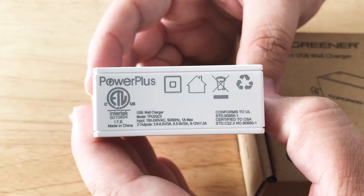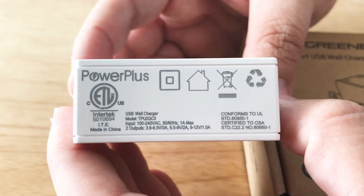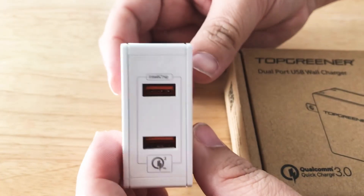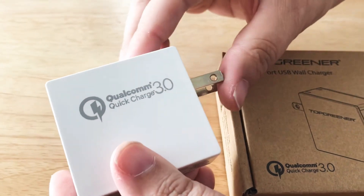We'll get a little bit closer so you can read that — you can pause the video and take a look. We like that it does Quick Charge 3.0 and that it has a flip-out wall charger.